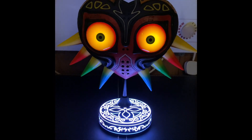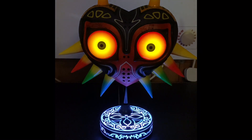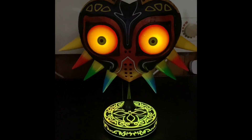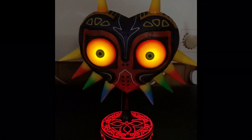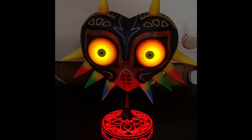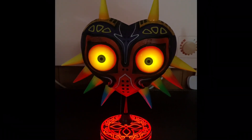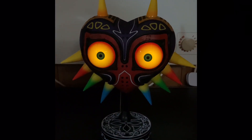Let's get a look at it with the lights out. This is as dark as I can get the room during the day, but this is where it looks lit up. Let's do some hand gestures — look at that. How creepy is that? Evil incarnate. Majora's Mask — what an absolute beauty of horrificness.